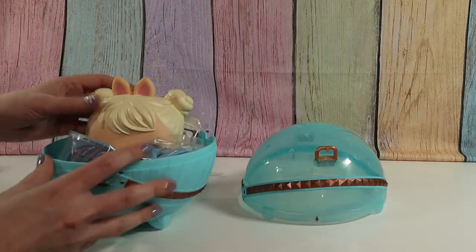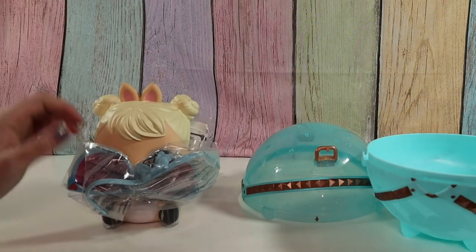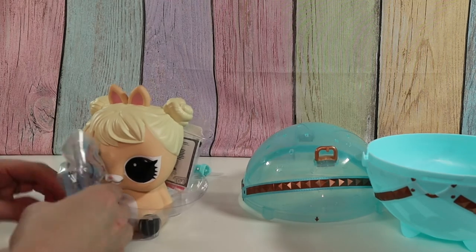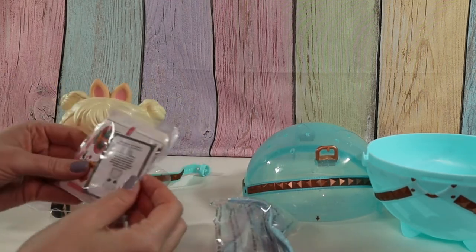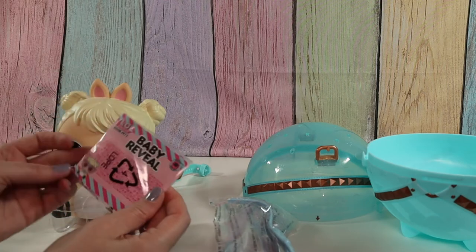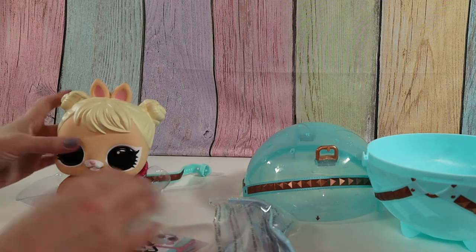Okay, let's pull out our Cottontail. These are rubber banded on. Oh, and here's our collection paper. So it comes with a baby reveal card.